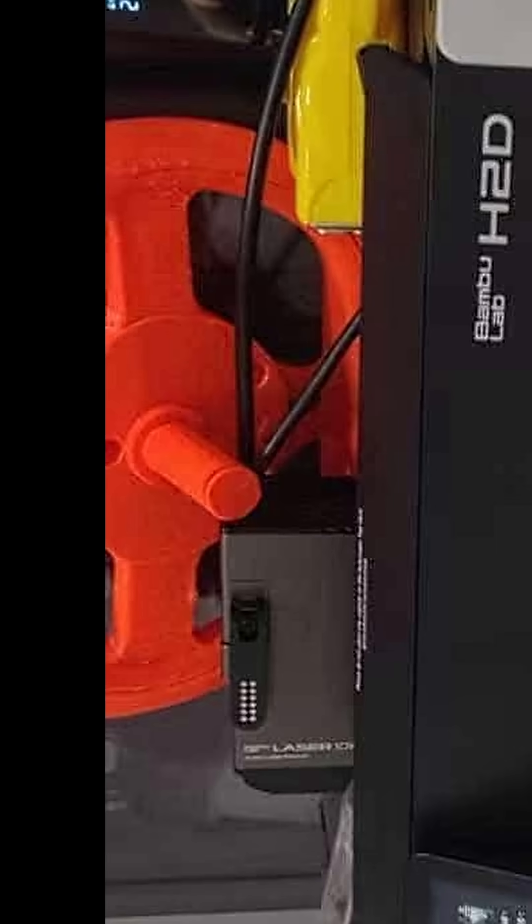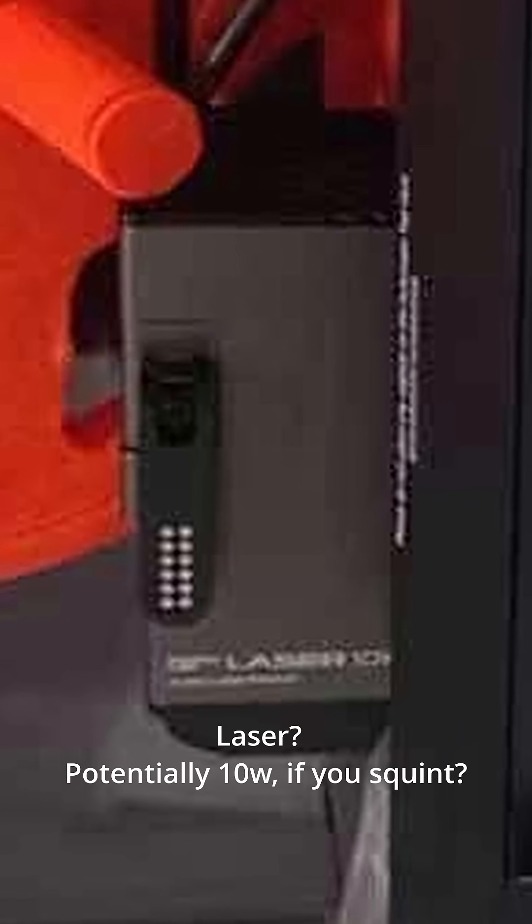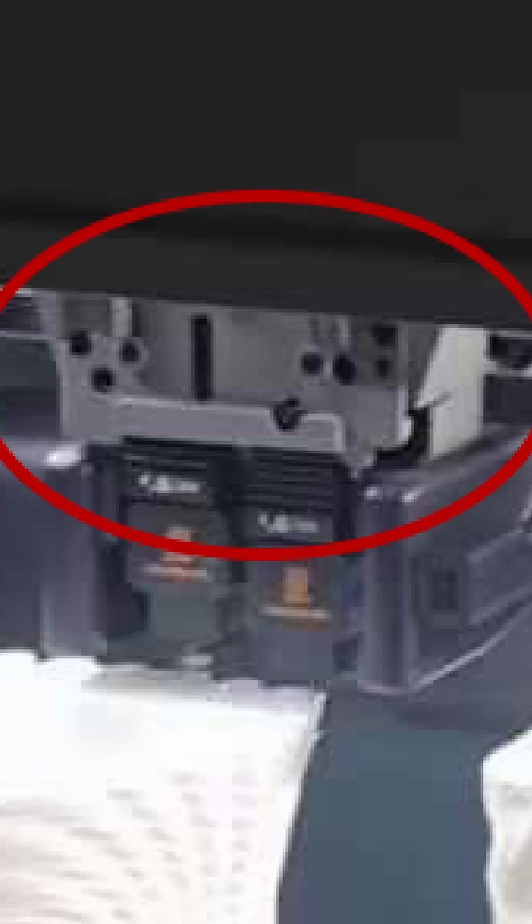What's really weird are these green tinted windows, and this kind of module on top that looks to be a laser module. On the front of the gantry above the nozzles you can kind of see there's some space there — maybe the laser module goes there.